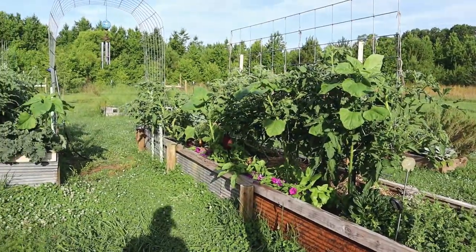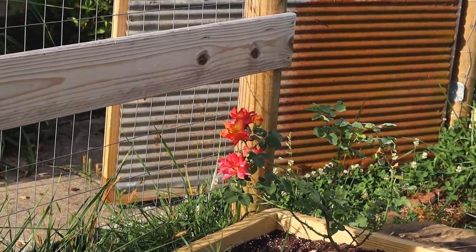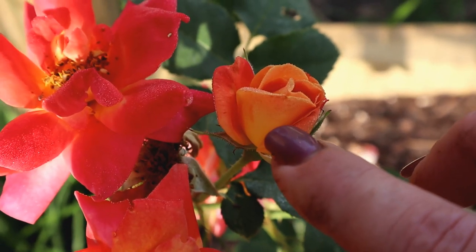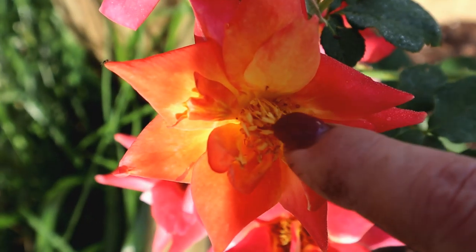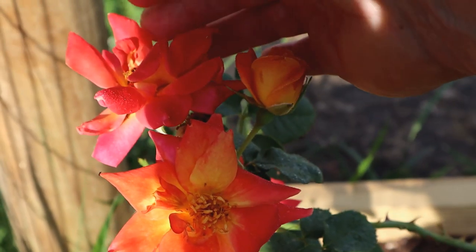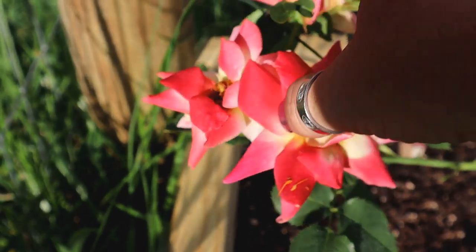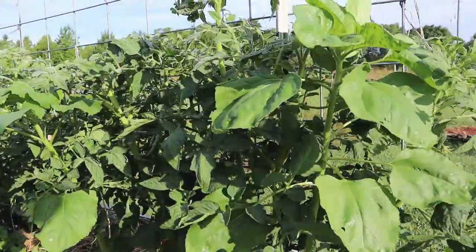These beds over here are doing great. My Joseph's coat roses just blow me away. You can see this one here that's just beginning to open — as it opens it'll have yellow and some orange in there, then it'll gradually become a coral color, and then eventually the petals will turn white and pink just before they fall off. I am loving this.